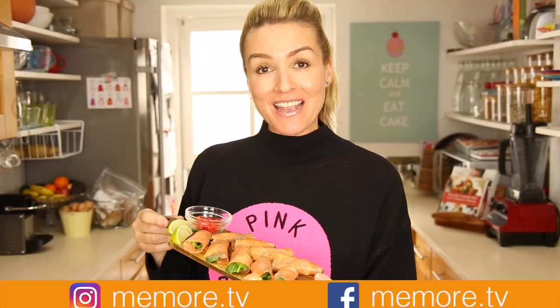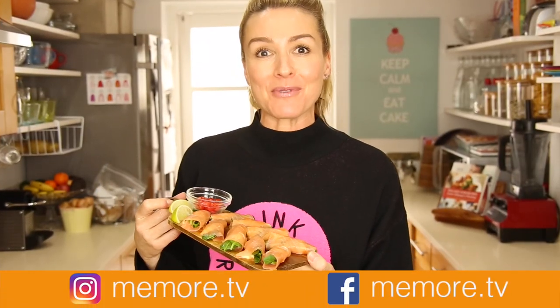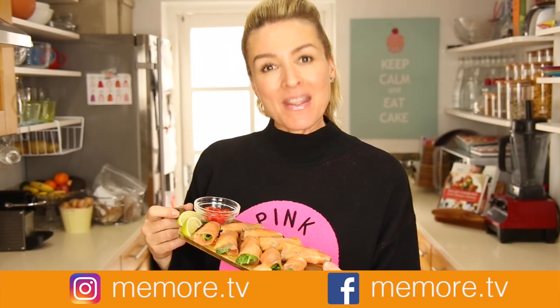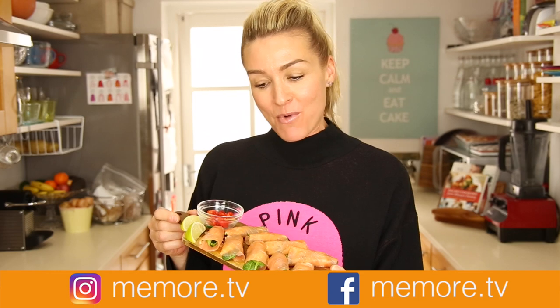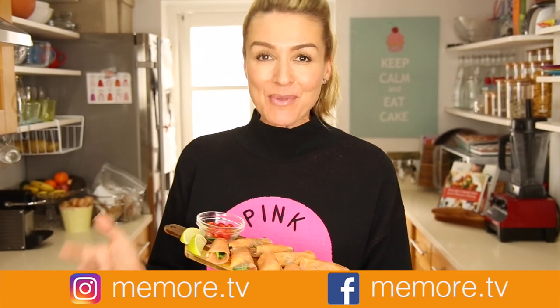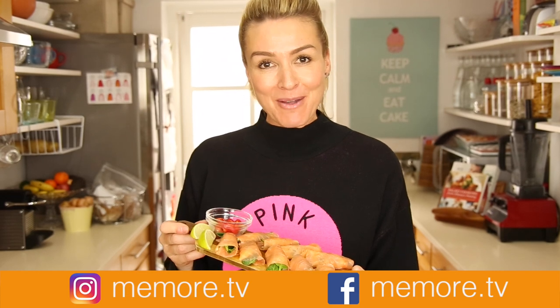This is my favourite canapé — this one absolutely without a doubt. I love it. There it is! Looks great, tastes great, it's brilliant with champagne and it's under five minutes — so quick and easy. Let me know if you'd like to see some more canapés I can make for under five minutes. Remember I do make other videos on beauty and lifestyle and you can find me on social media at memore.tv.